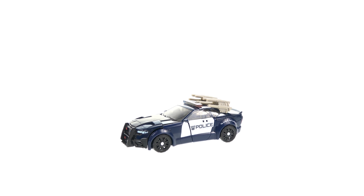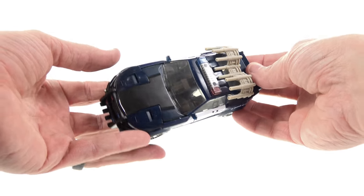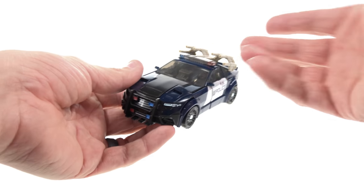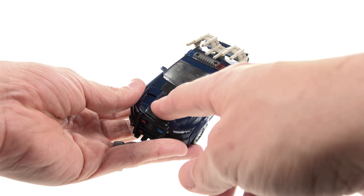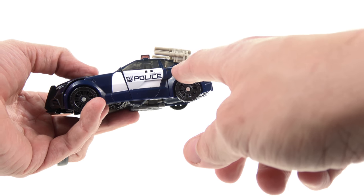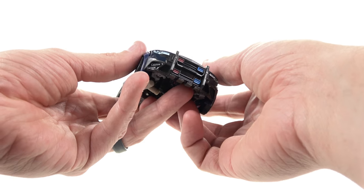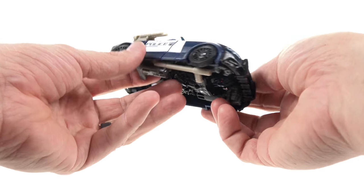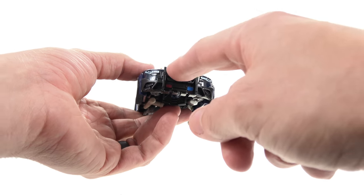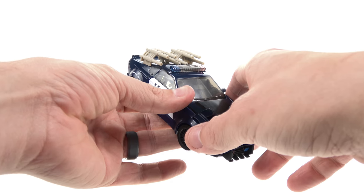Here we have Barricade opened up in his vehicle mode. He's once again a police car. He's a much darker blue than what the packaging showed — you can really see the difference between the blue and the black. The entire top section is black and the blue is on the outside. You've got the Decepticon logo with 'Police — To Punish and Enslave.' He appears to be a type of Mustang, with a really aggressive-looking front grill, lighter blue paint for the headlights, and red and blue police lights with a light bar on top.